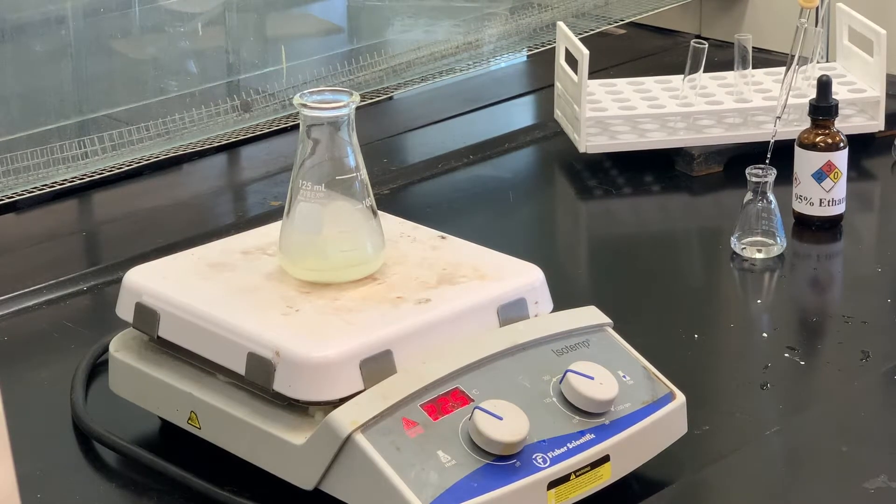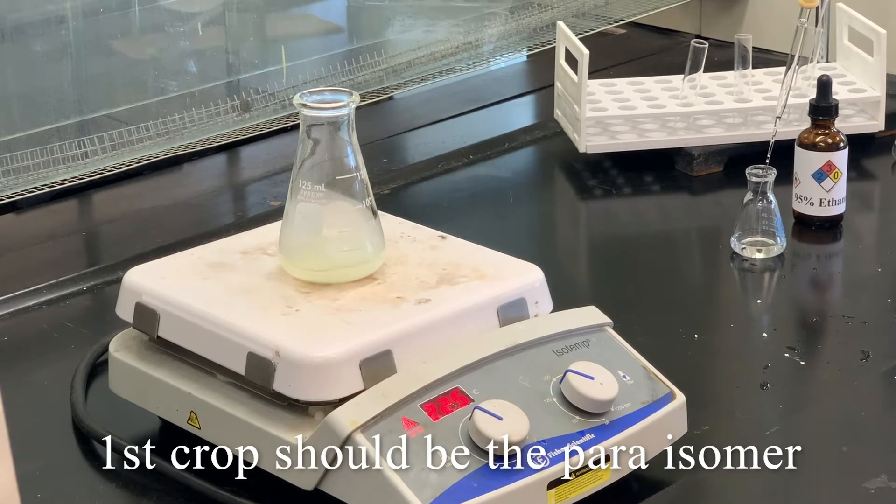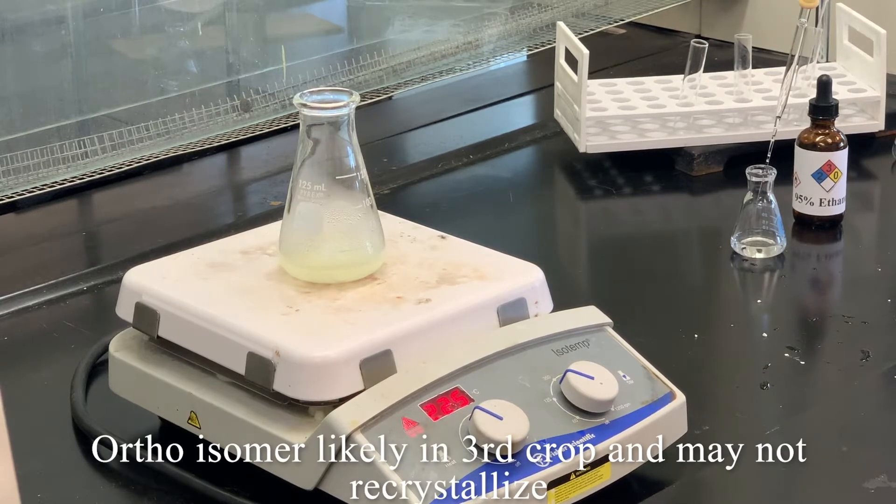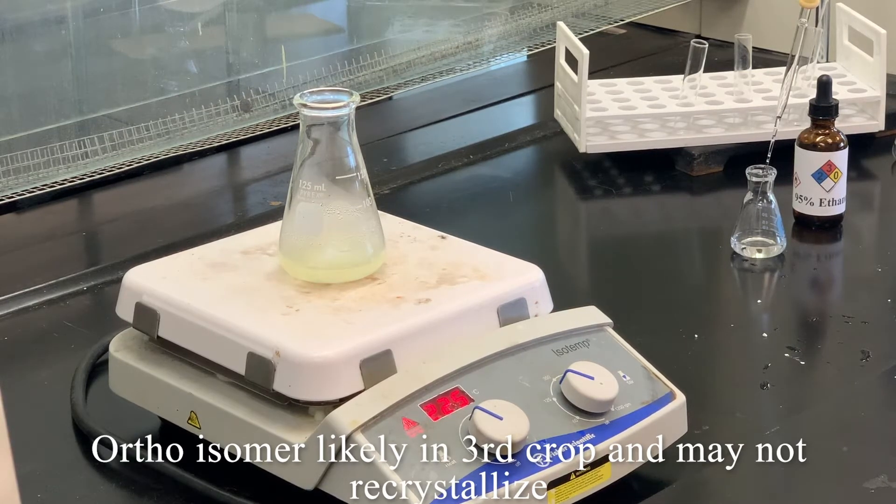We're hoping that the first crop — and we're going to try to collect three crops in terms of different products — will be mostly the para isomer. Once we collect the first crop, we'll take the filtrate, boil that down, and collect the second crop, which will most likely also be more para isomer. The ortho isomer is extremely soluble in ethanol and usually has a lower melting point than the para isomer. We'll boil down the filtrate from the second crop and see if we get a precipitate — but we may just have to take that liquid, which should contain mainly our ortho isomer.